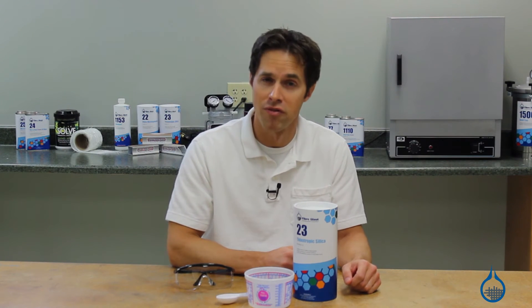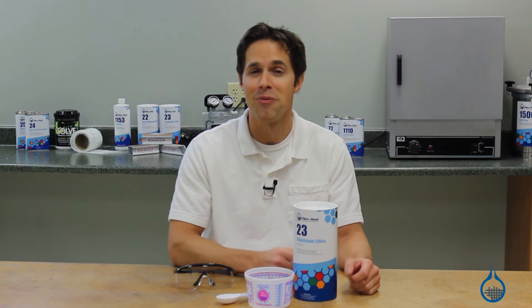Thanks for tuning in today. Visit Fiberglass.com to learn more about all of our fillers. Don't forget to like this video and subscribe to this channel for more information on composites.